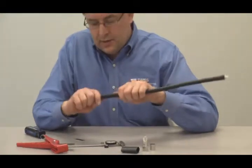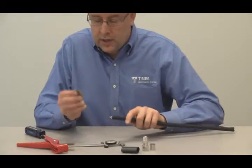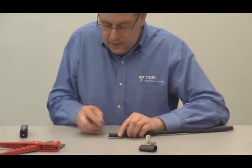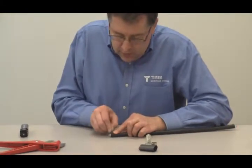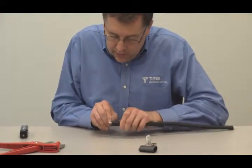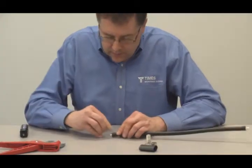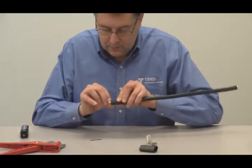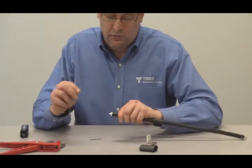The next step doesn't have to be absolutely precise, but roughly an eighth of an inch: take your flat razor and score back from the jacket about an eighth of an inch. Rock the blade back and forth and work that score all the way around the circumference of the cable. Get one little cut underneath it and rip that eighth-inch of jacket material right off the cable.